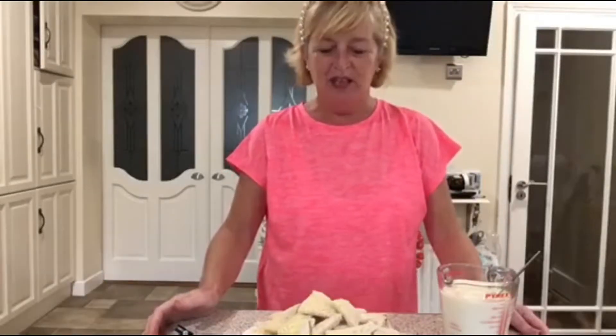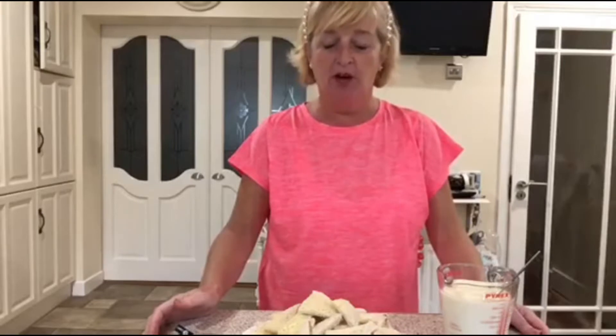Morning everybody. Friday again. So today I'm going to do a traditional bread and butter pudding, and it's a great way of using up leftover bread.